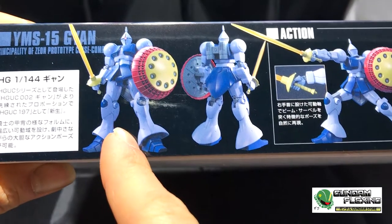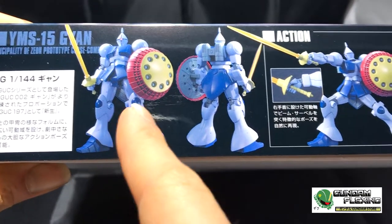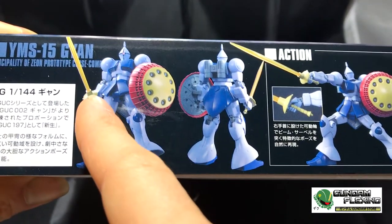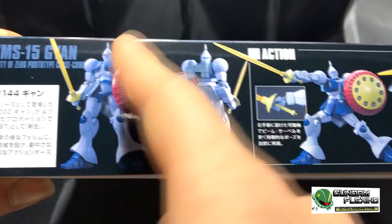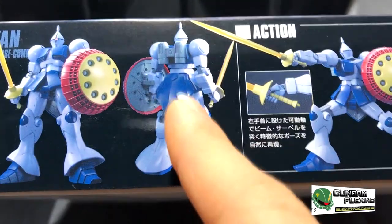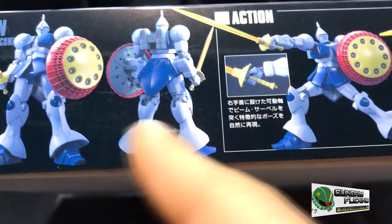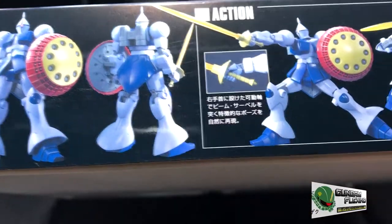Looking at the side of the box, we can see the complete front view of the suit, the shield, and it does come with a very long beam saber. Rounded shoulders as well. And this is the back of the suit — it does have a jetpack and it looks like one of those bell-bottom pants that you see in the 70s.